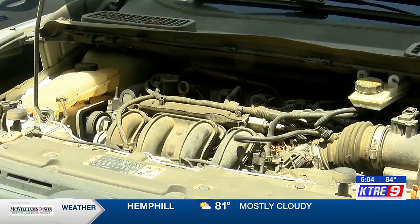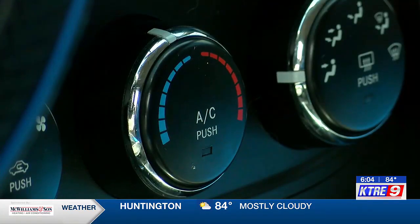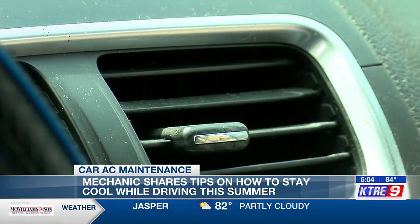The evaporator core, freon charge, and even the fan on your radiator are all things Stewart says can impact your car's A.C. performance. If one of those components is not working up to par, your A.C. is not going to get cold.